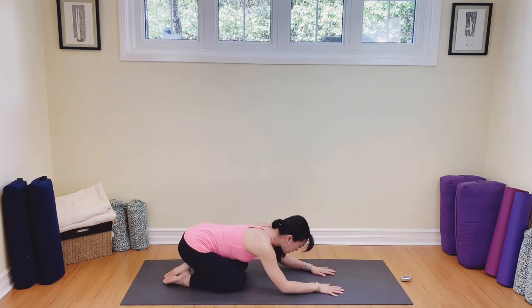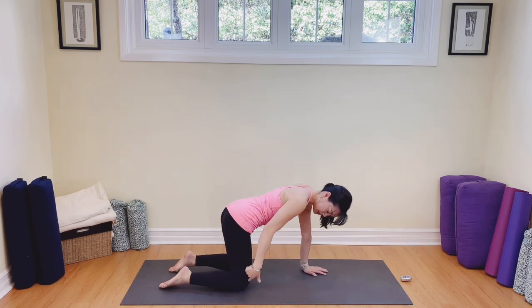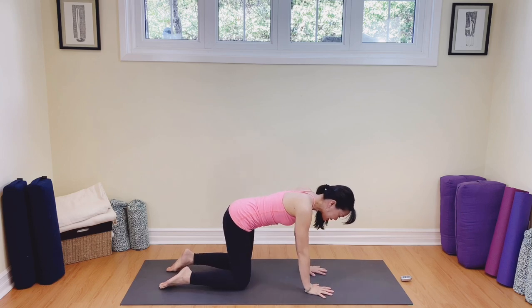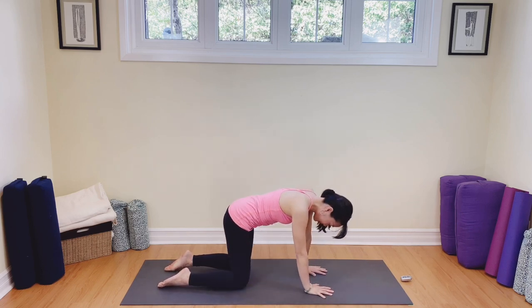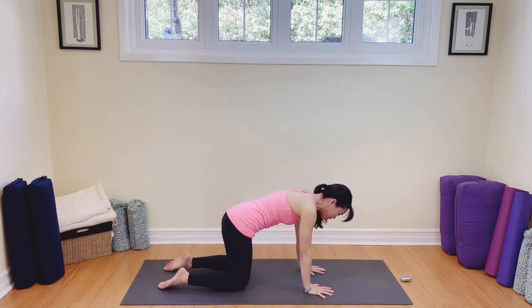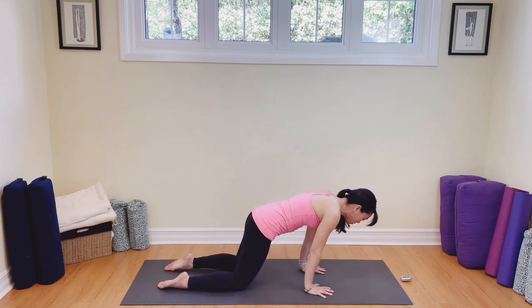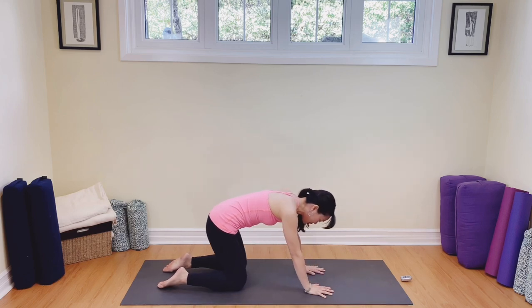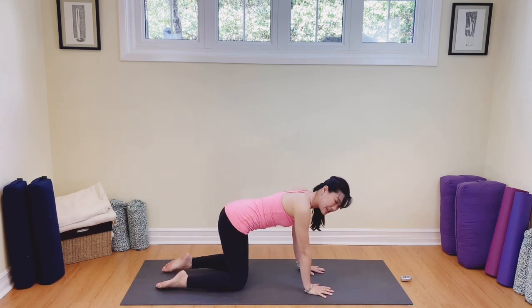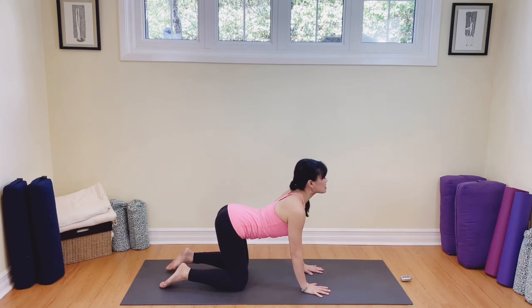Slowly come on up. We're going to stack our shoulders right on top of the wrists, our hips stacked on top of the knees. Let's sway the hips from side to side. If you're feeling stiff today, do a couple more of these and don't forget to breathe. Let's go front to back — my wrists are tight. Back and forth, always breathing. We're going to stop in tabletop, then lowering the belly, opening up the chest into cow.